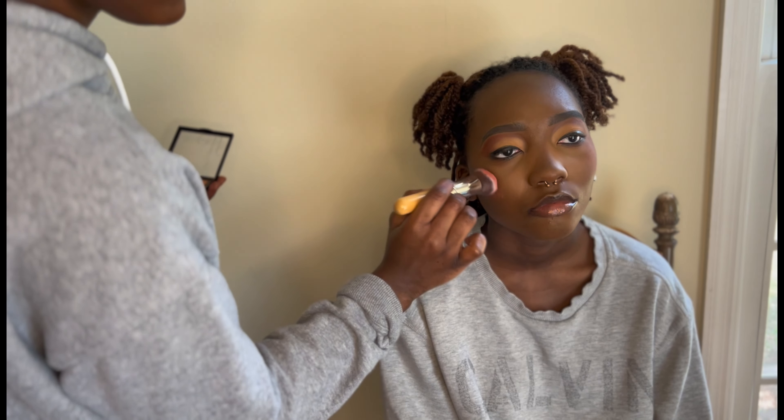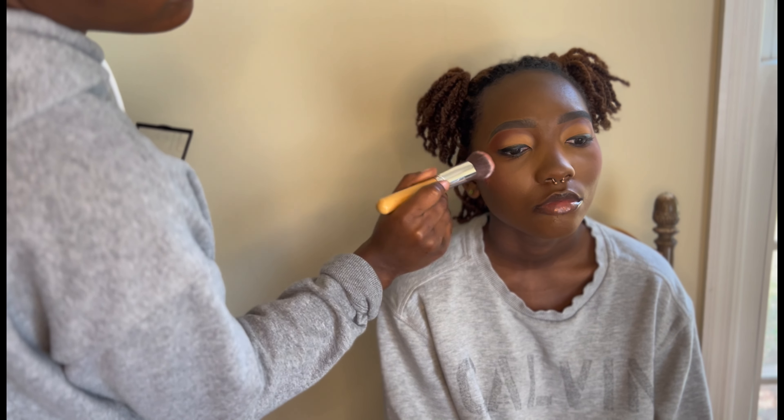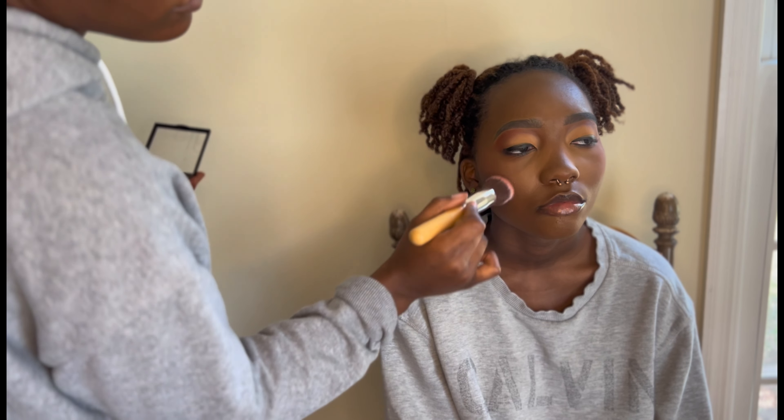Here I'm using the e.l.f. blush palette — one of two I have. It comes with four different shades of blush; this is the lighter one. It's compact and small. I'm just applying it to the apples of the cheeks. I did not put any highlight on her — and that's okay, because you do what the client wants, not what you want. They are the person paying you. You can make suggestions, but ultimately it's their face.